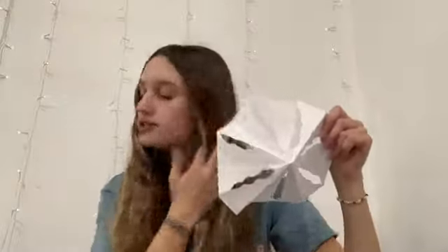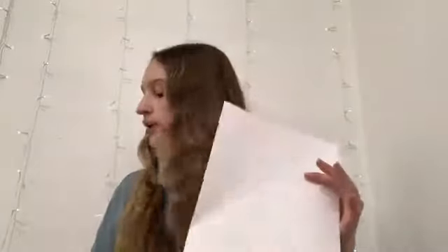Hi guys, I'm Sydney, and today I'm going to be showing you how to make these super fun snowflakes out of just a piece of paper and scissors.